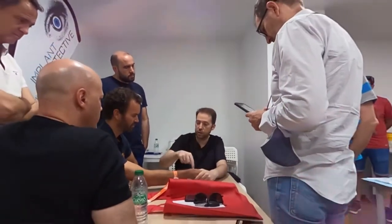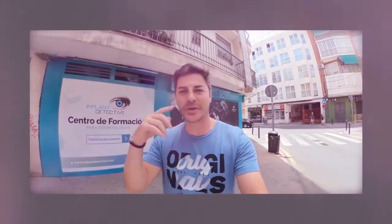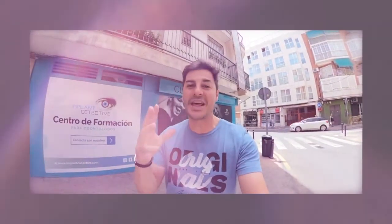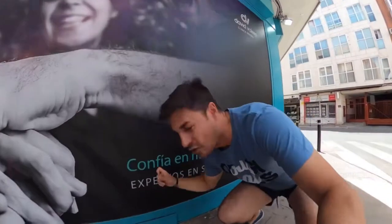Curso de concentrados plaquetarios, no te lo puedes perder. En Getafe, el doctor David Valero te enseñará todos los trucos y secretos sobre las técnicas regenerativas con plasma. Importante: confía en expertos en formación.